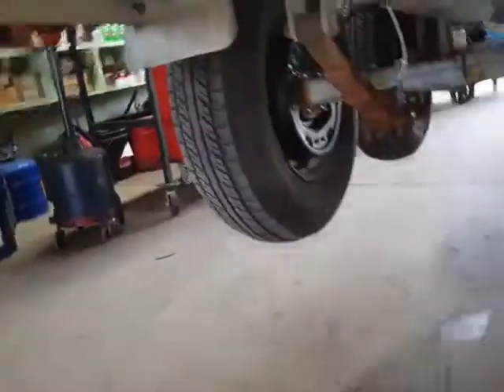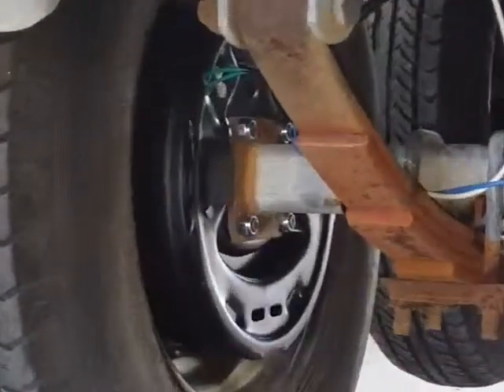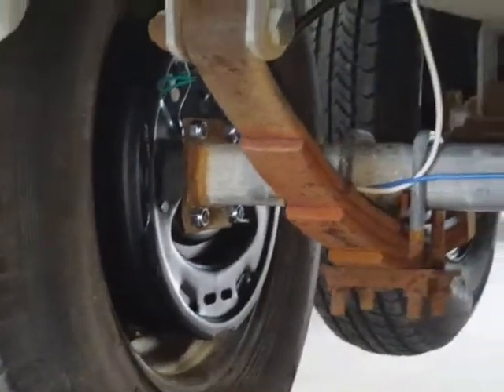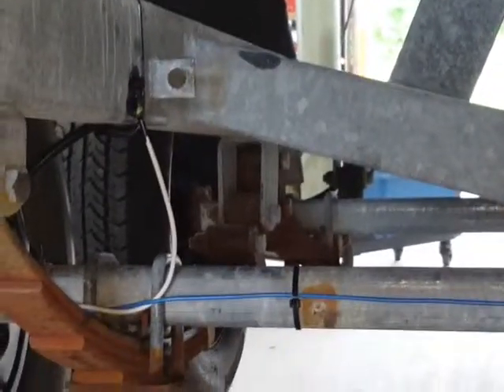Now it's got all new electric brakes in the back, and I pulled the wire all the way through the frame when I pulled the brake line out. Now I'm up in the front — let's go up there.